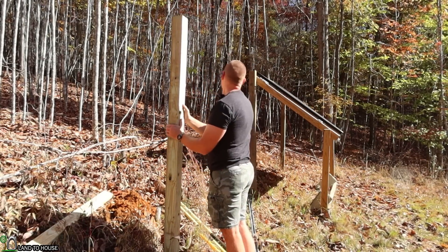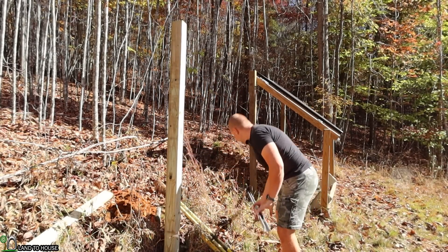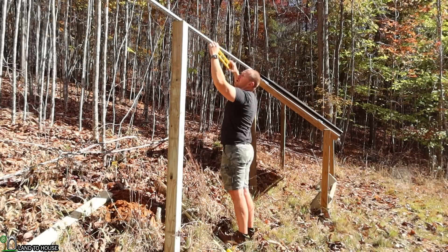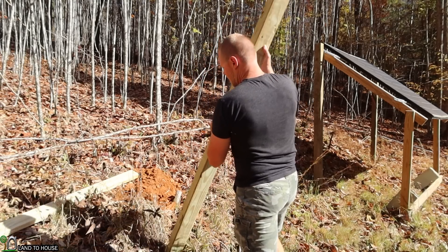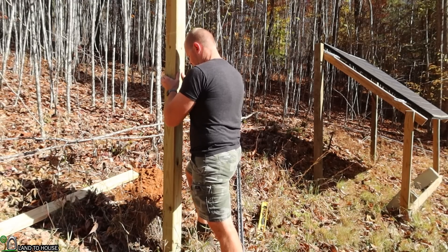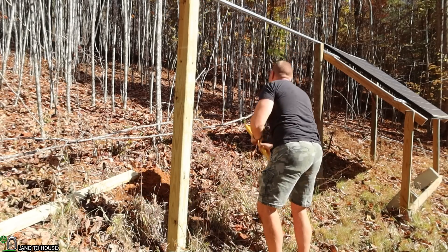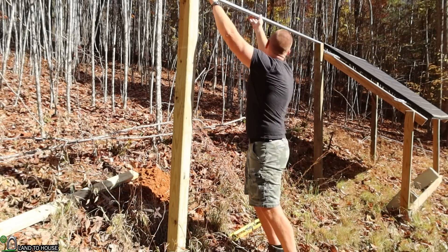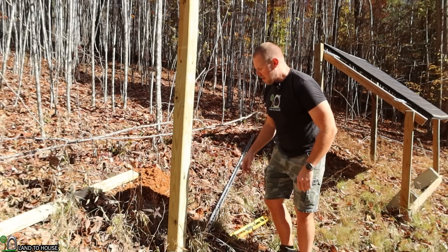I wanted to see how I'm doing as far as height goes, so I'm going to use a level and this same piece of unistrut. I only need to go down about another four or five inches. I stuck a couple of rocks down there to help drain out some water if it ever gets in there. Let me check the level — yep, that's where we want it. I can pull this off and then I want to do level on the two sides and backfill with some dirt.